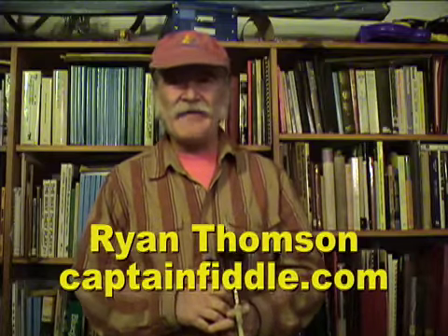Hi, I'm Ryan Thompson. I play the fiddle and a few other different instruments, and I'm going to tell you a true story.